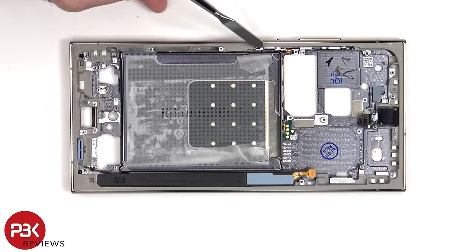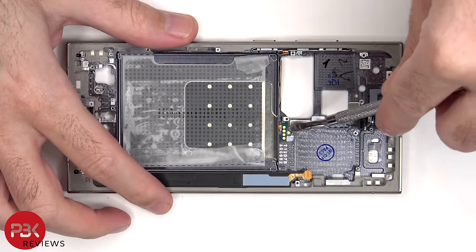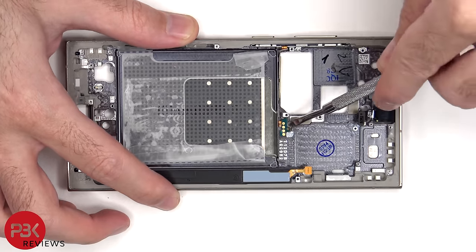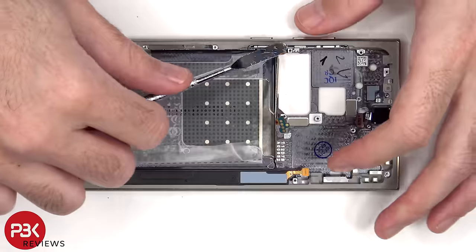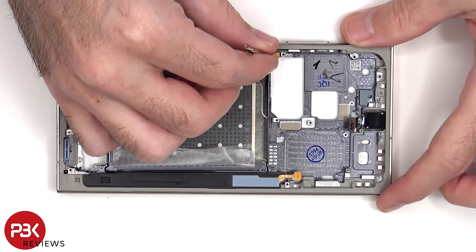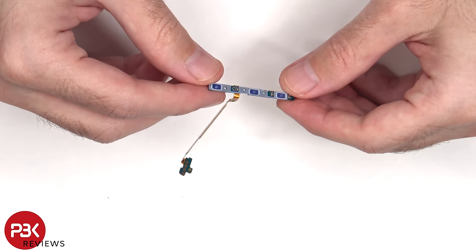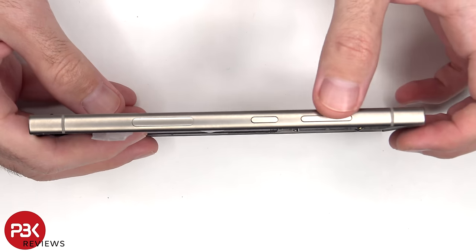To replace the volume keys and power button, the flex cable is located over here. This metal bracket would have to be pulled out of the frame and the flex cable would have to be peeled off from the frame. Here's a look at the flex cable for the volume keys. As far as the physical buttons themselves, they have to be pulled out of the frame.